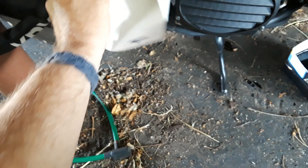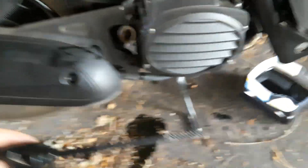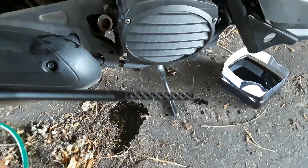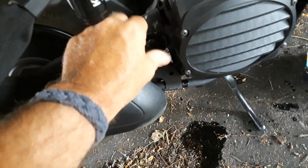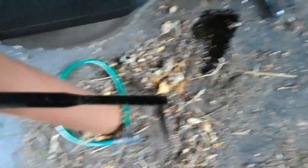The paper funnel doesn't actually fit completely into the hole. Since I got the dipstick dirty, wipe it completely off so there's nothing on it. Screw the dipstick all the way in, then open it back up and take your reading.